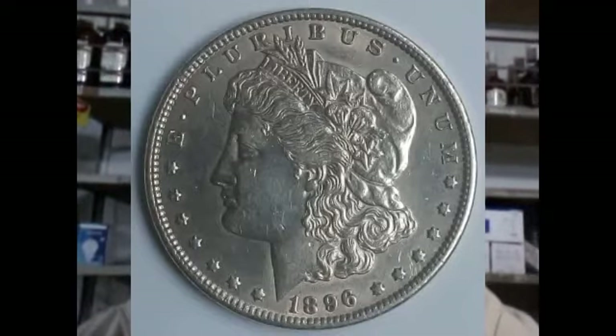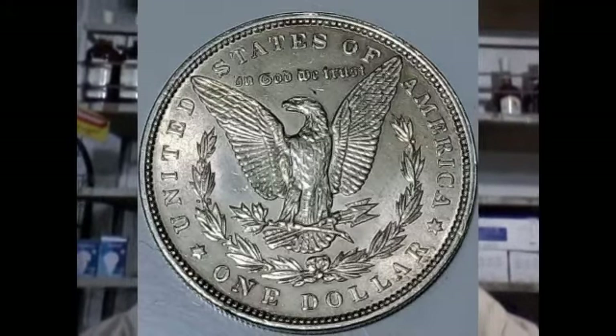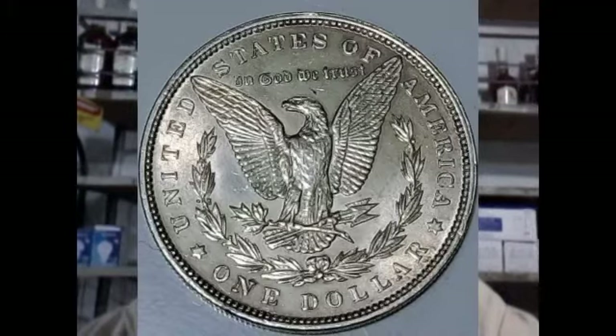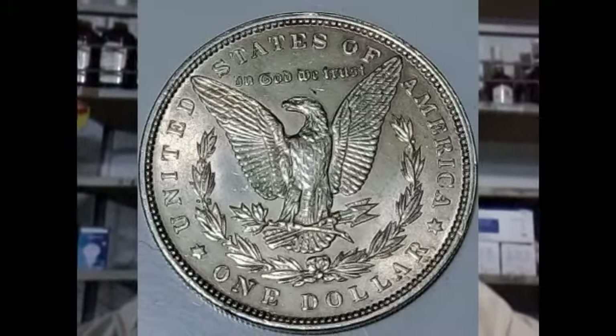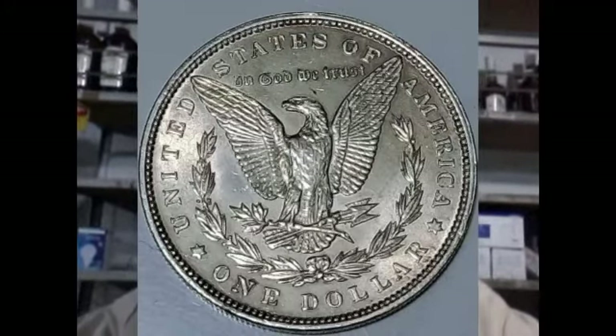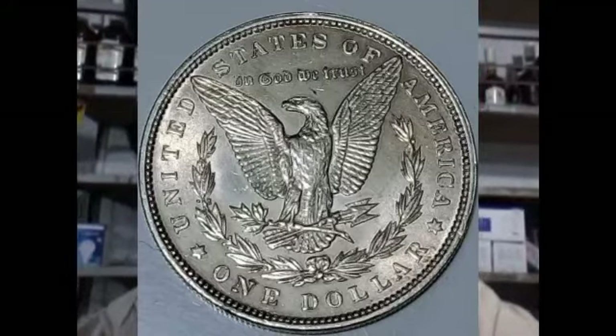The obverse features a Liberty head facing left with the lettering 'E Pluribus Unum,' 'Liberty,' and the year 1896. The engraver is George T. Morgan. The reverse features an eagle holding arrows and an olive branch within a wreath, with the lettering 'United States of America,' 'In God We Trust,' and 'One Dollar.' The engraver is also George T. Morgan.